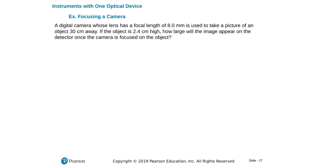This next question uses the thin lens equation for cameras. A digital camera whose lens has a focal length of 8 mm is used to take a picture of an object 30 cm away. Drawing a figure always helps clarify things physically. The camera has one lens with focal points that are very small — 8 mm — compared to how far away the object is at 30 cm.